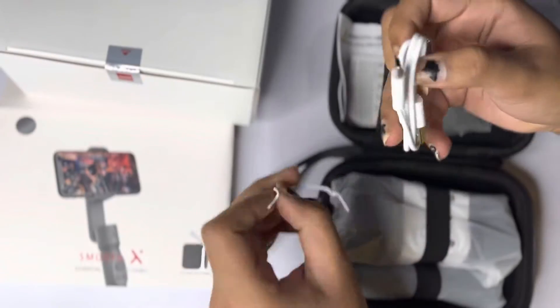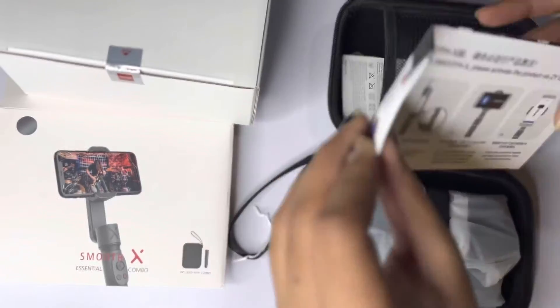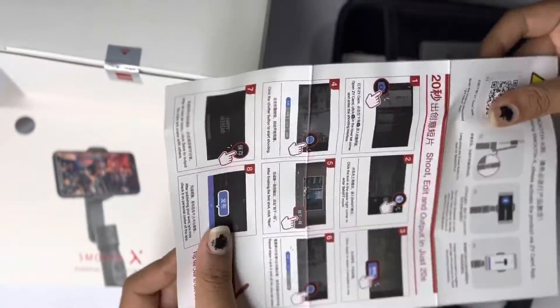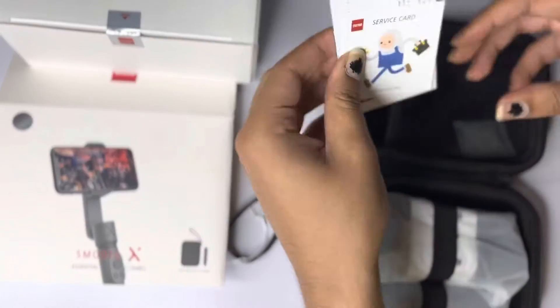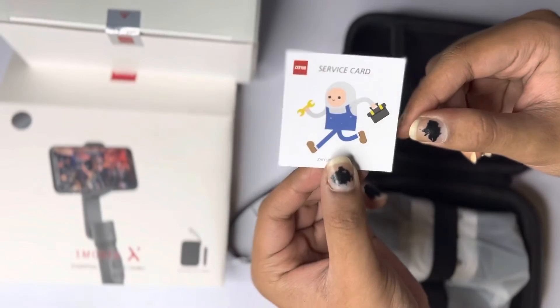Then we get a USB-A to USB-C cable to charge it up. You get some pamphlets, mostly in Chinese. We get a service card and we get a manual. The manual is not very helpful, although it is in a lot of languages, and some silica gel packets that we're not supposed to eat.